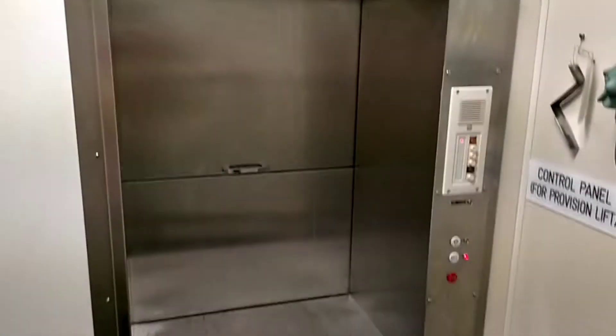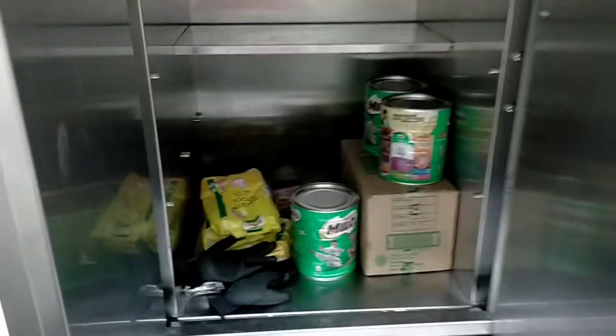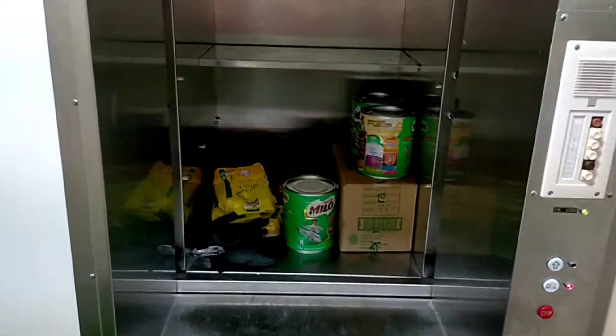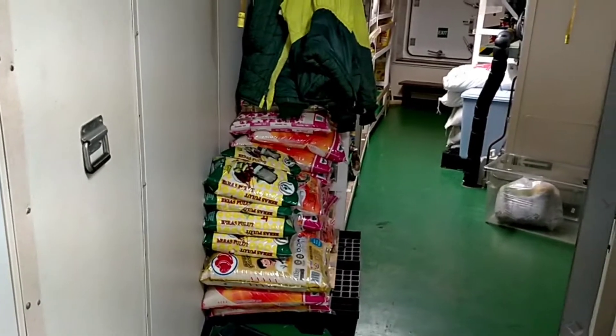We've been to the store. We've been to the provision lift — this is the special provision lift of the ship (kapal). I've already placed items inside. I'll bring them to the next level. Close it, then press. If going up, earlier we went down. Next, I'll share with you all — we'll go to the store and see what's inside.